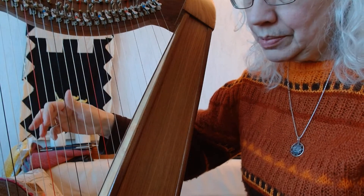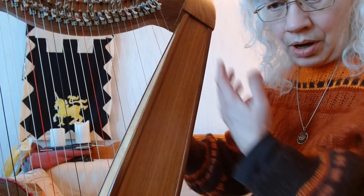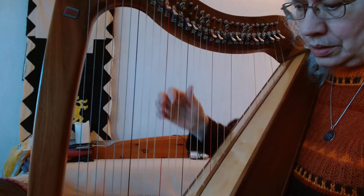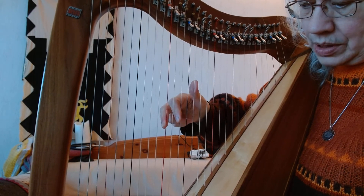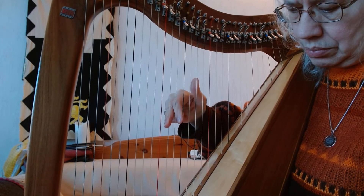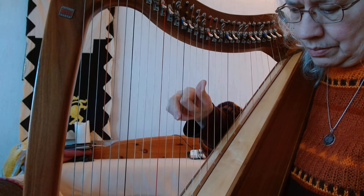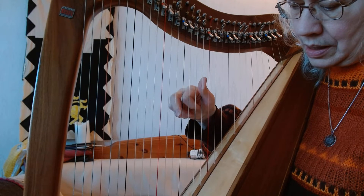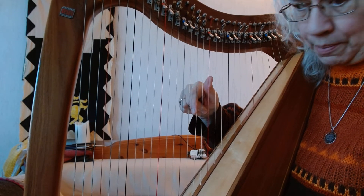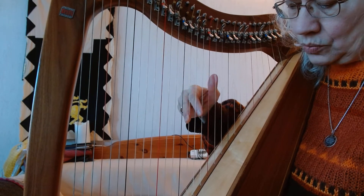Being able to do that without fumbling — I'm fumbling a bit because the harp is not in its normal position and I need to actually look at it. When I'm going up the harp, just before I am playing finger one, I am replacing finger three. Then I place two and one right afterwards.